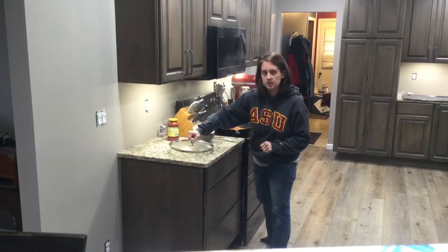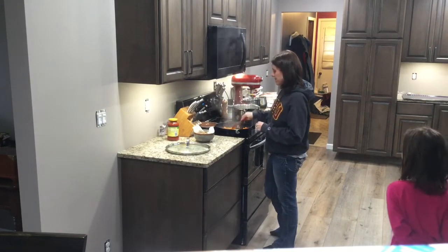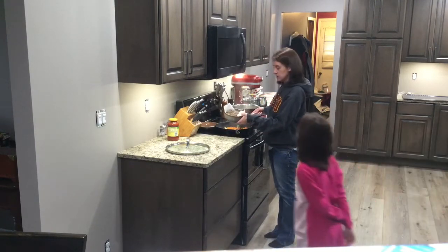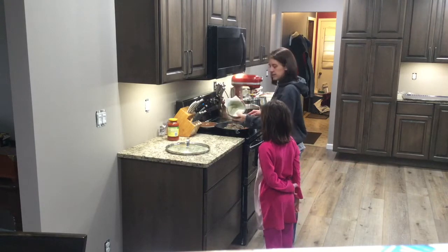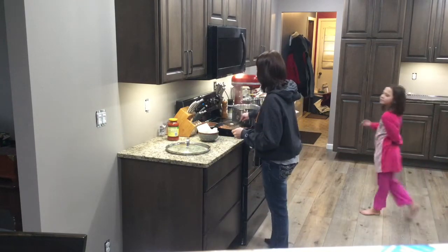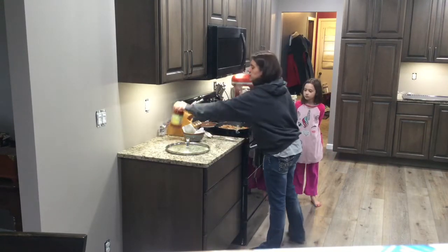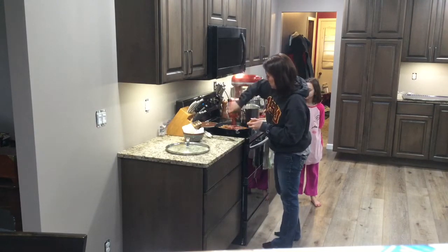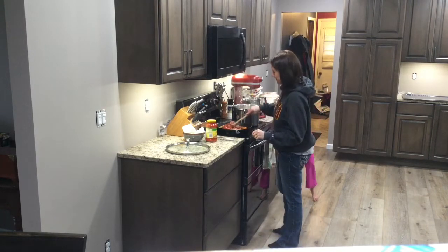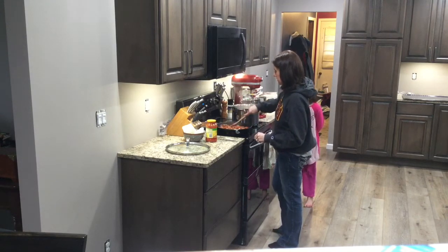Our peppers and onions are nice and sautéed — nice and soft. This cooked for about three to five minutes covered, that's about all it needs. Now we're going to add our sausage back into our pepper mixture. See, it's collected a lot of that fat that we don't want to eat — that's why we drain it. We're going to stir those together and add in our pasta sauce.